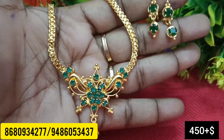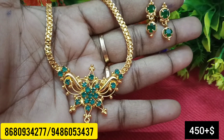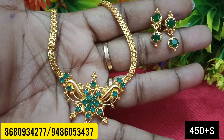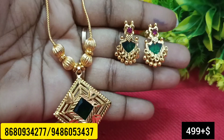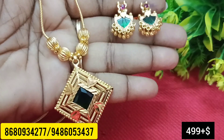Very good necklace. Bangles, earrings. This is the key necklace — the green. These are green and you can find the key necklace. Look like gold, price for a very small.